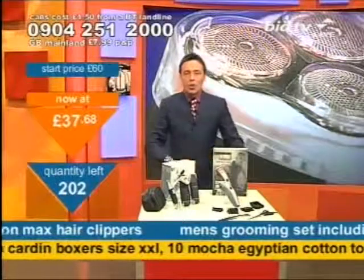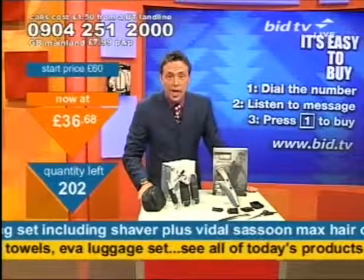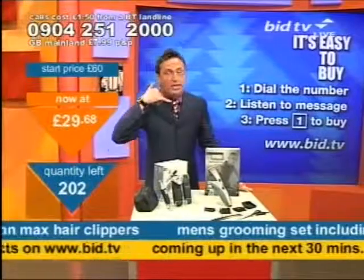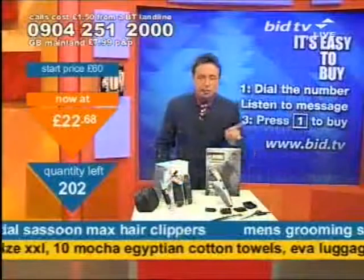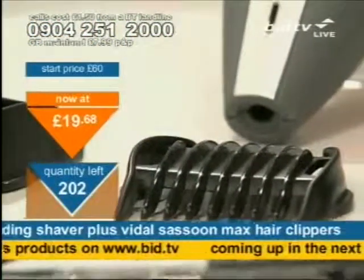This is how you get it: dial 0904 251 2000. You don't speak to anybody live. What you do is listen to the message, which tells you what you've called for. Press one to buy one complete set of what I've got here. Everything I've shown you goes for one price — one price you will pay for everything.